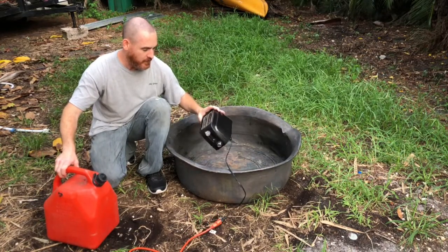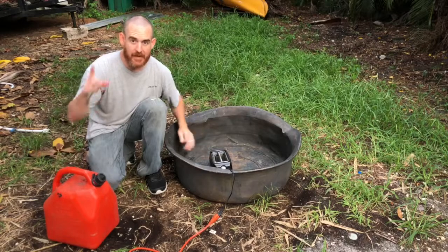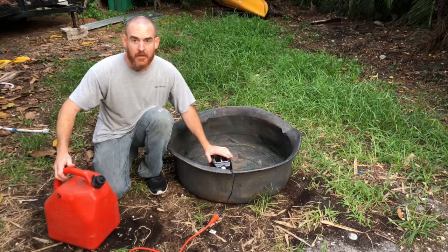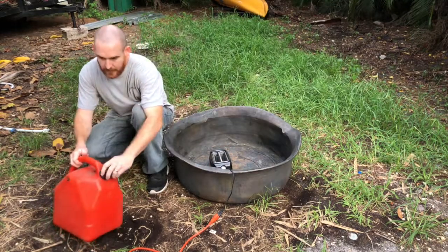Hopefully my wife doesn't ever want to use this toaster. I want to pour gasoline in it, plug it in, and see what happens. I don't believe I've ever done this before, so I don't really know.